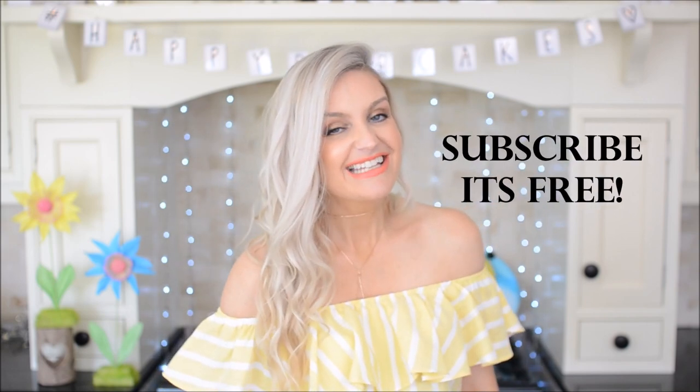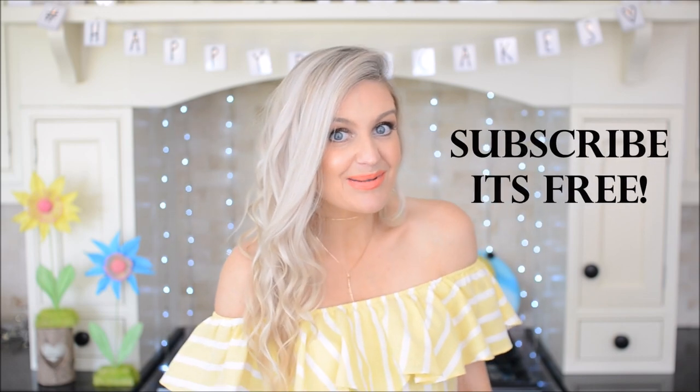And I think he looks pretty happy. What do you think? I think he's really happy. If you're new here, why don't you buzz on over and hit subscribe so you don't miss any more Happy Bee Cake videos.